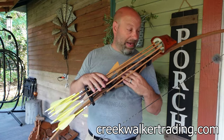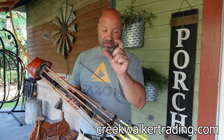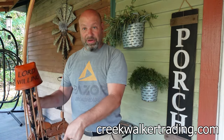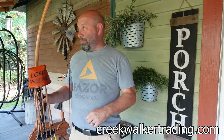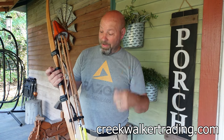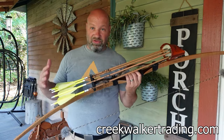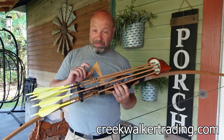I always carry an extra broadhead in my pack in a kydex case. So if I were deer hunting and an arrow fell out of my tree stand and I lost one, I'd be down to three. Then if I shoot and miss, I'm at two. If that worries me, I'll run down, grab the arrow, swap the broadhead to the brand new one, put the dull one in my pack, and put it back in my quiver. Since I made that kydex case, I just don't see the need for a sixth arrow.